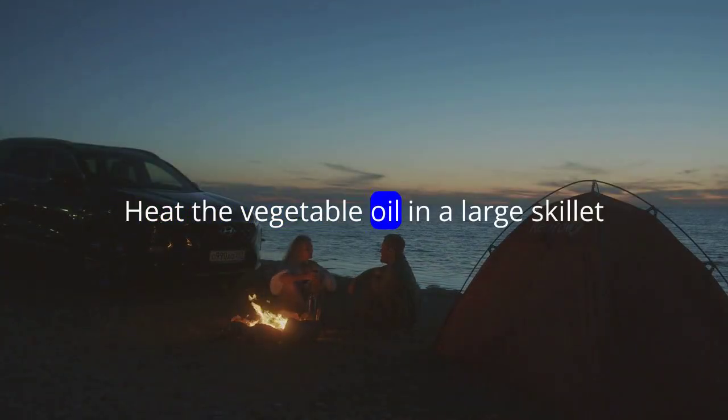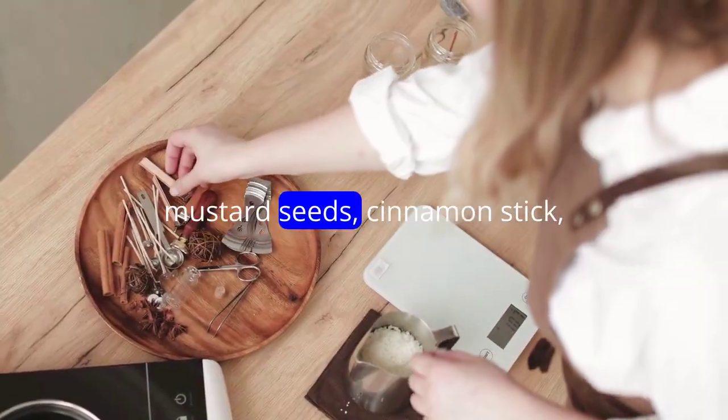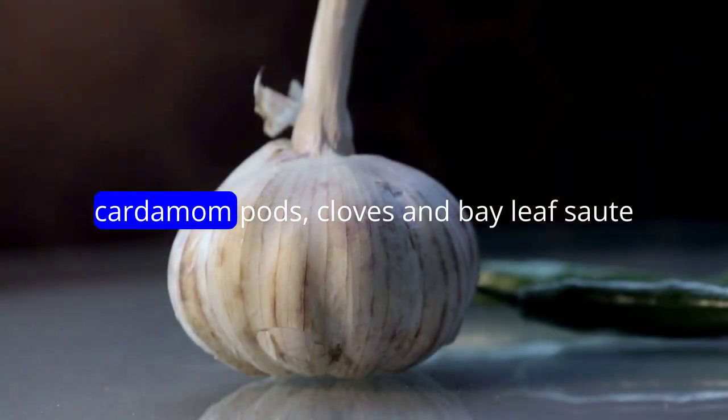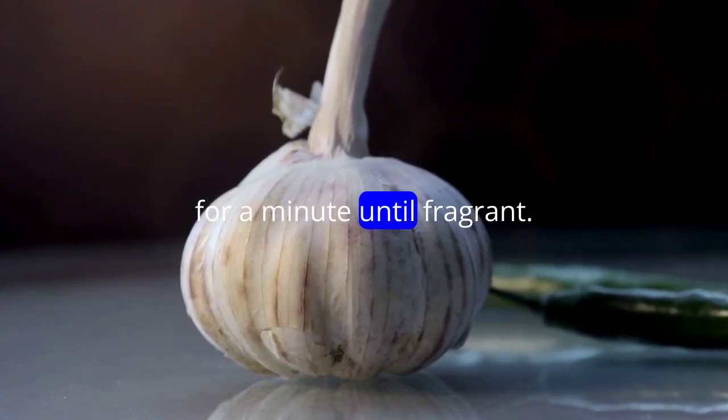Heat the vegetable oil in a large skillet or pot over medium heat. Add the cumin seeds, mustard seeds, cinnamon stick, cardamom pods, cloves, and bay leaf. Sauté for a minute until fragrant.